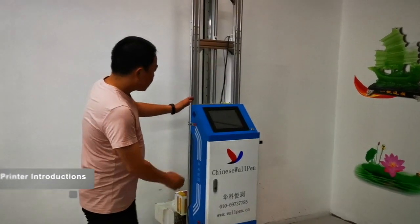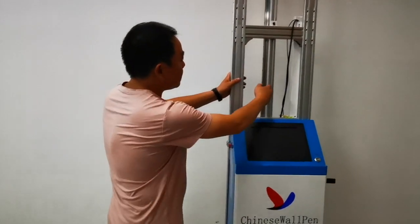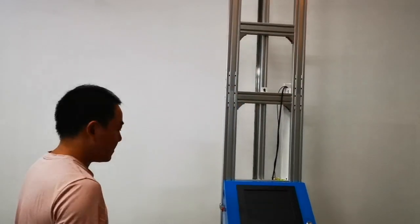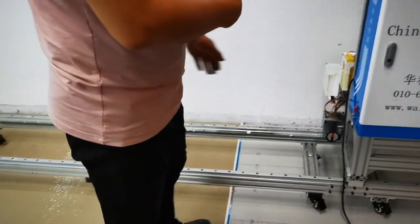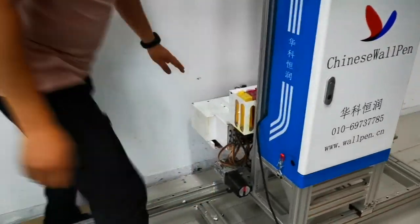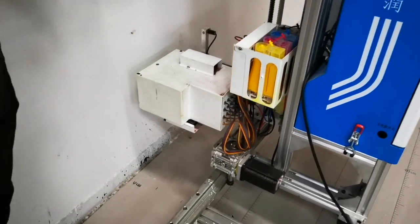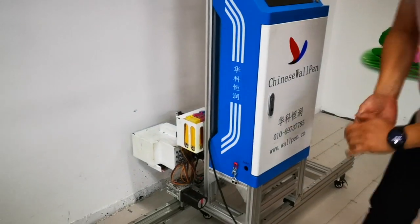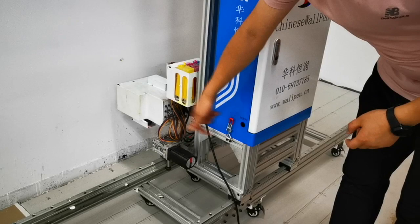This is the main control box. This is the Y-axis track of the machine. This is the X-axis track. This is the V-axis — it's also the print head — and it can be moved back and forth. Now let's turn it on.